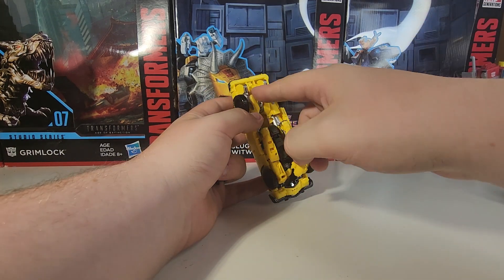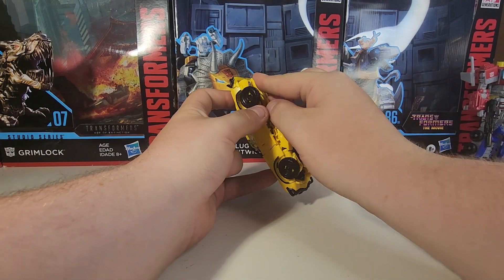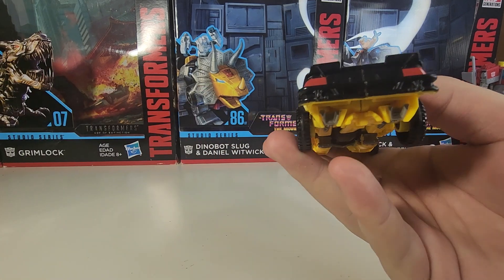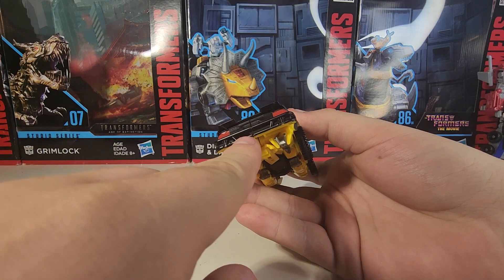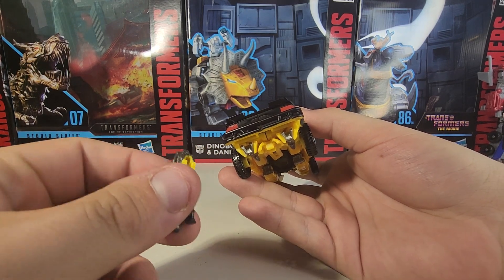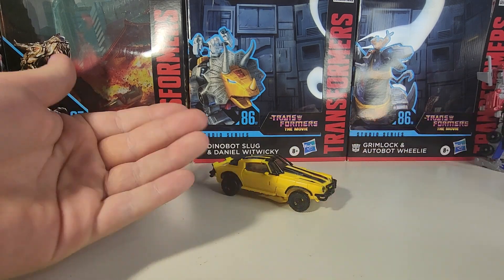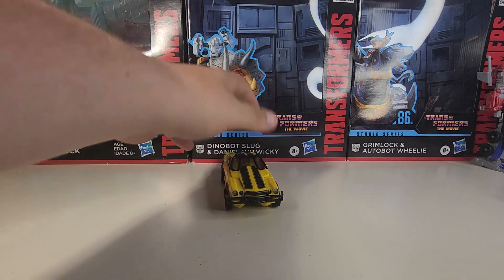Both weapons store in vehicle mode. For the blade, there's a nice peg and slot — you just push it all the way in and it folds in like that. On the back, there's a tiny indent and a clip, and you clip the gun into that indent so it all holds together nicely in vehicle mode.